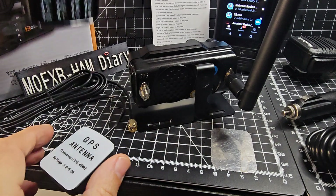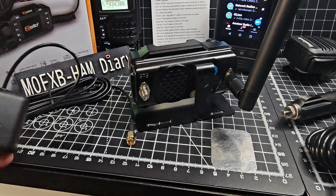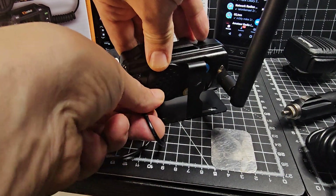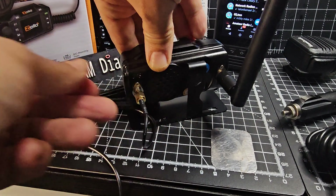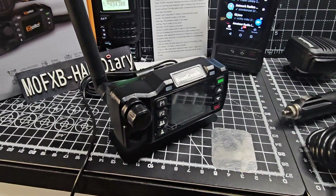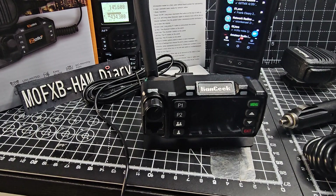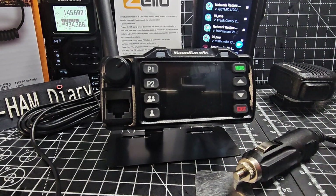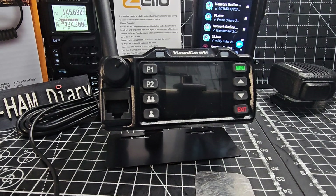GPS antenna screwed on there. I'm not going to leave my little K5 out - I'll leave it on a low volume so we can all listen to my favourite channel which is HubNet. This is a geek's dream. It's going to be an older version of Android. It's a bonus if it's got the Play Store - otherwise you'll be installing APKs using the built-in browser, and these gadgets are always going to have some sort of built-in browser hopefully.